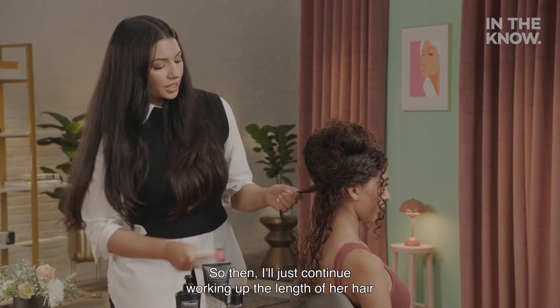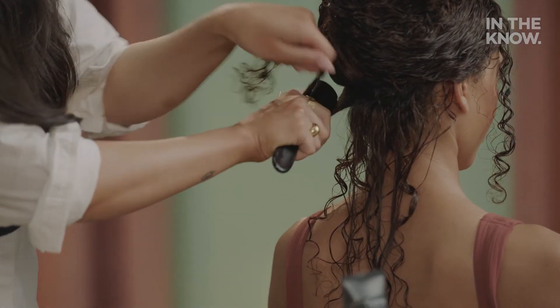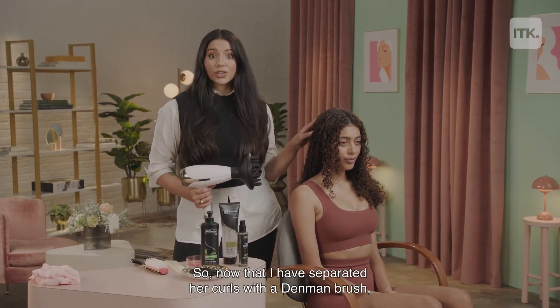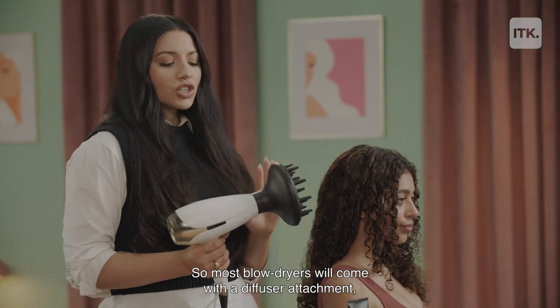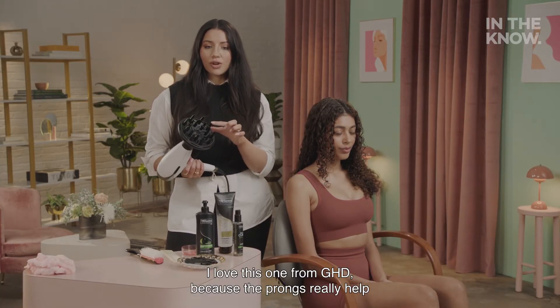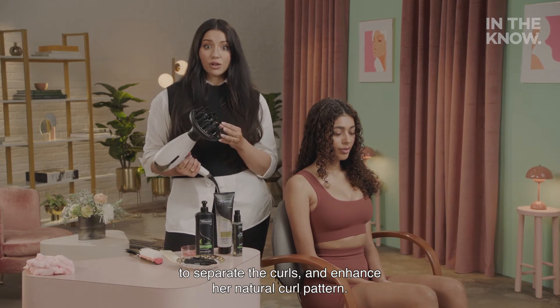I'll just continue working up the length of her hair in one-inch sections. Now that I have separated her curls with the Denman brush, I'm going to go in with the diffuser and start blow-drying. Most blow-dryers will come with a diffuser attachment, or you can buy one separately. I love this one from GHD because the prongs really help to separate the curls and enhance her natural curl pattern.